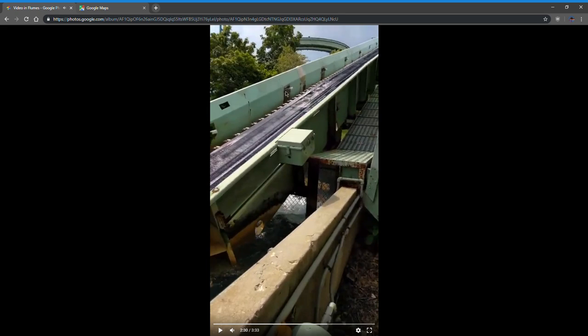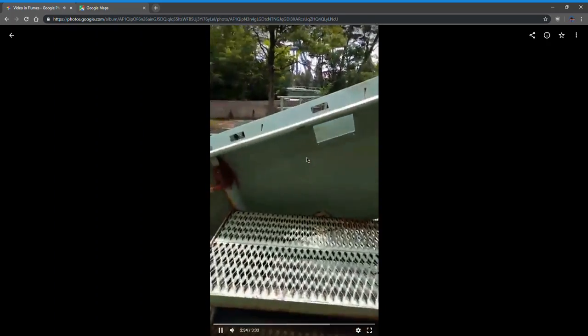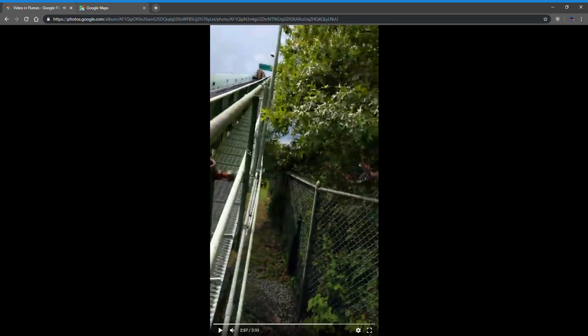These right here are the anti-rollbacks — that's what stops the boat if the belt were to break, preventing it from rolling all the way back down. These are the photo eyes. You climb this dinky staircase up and hope that 44 years of rust doesn't collapse that day.